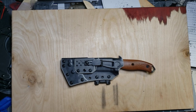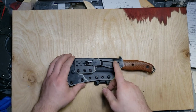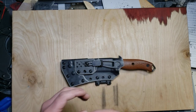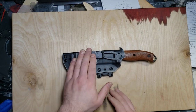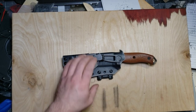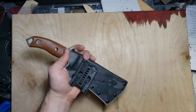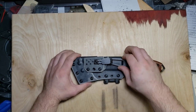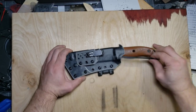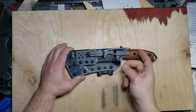That second carry method will dictate how I attach the two sheaths, because there are certain constrictions on how and where you can attach things based on the location of your carry clip and things like that. What you see here is an Ulticlip for the Azula and a Tech Lock for the SE5.